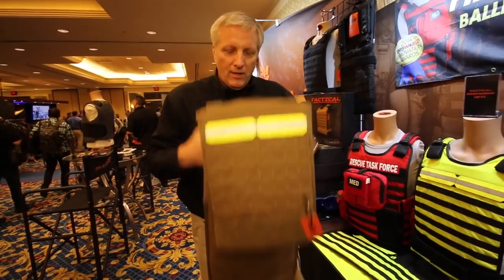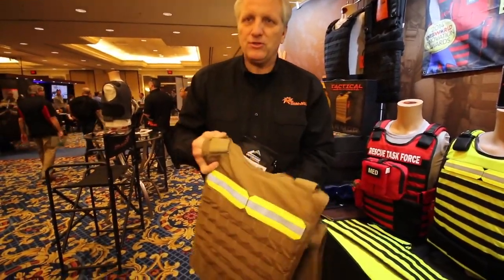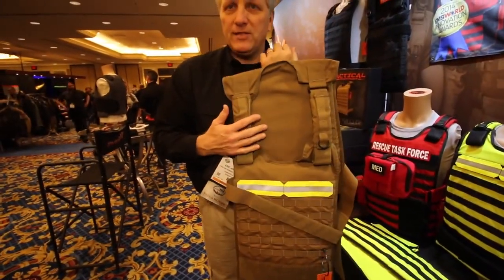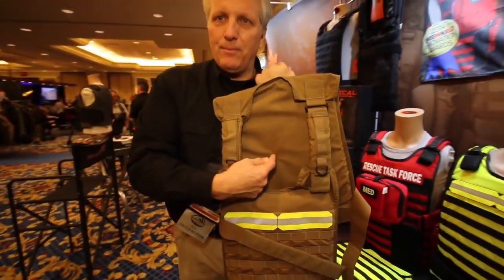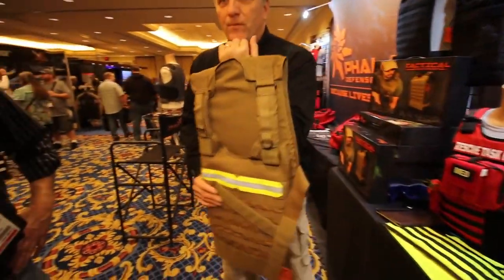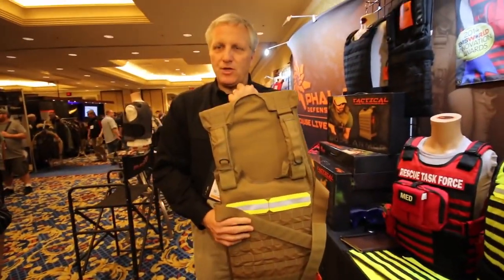It fits up to a 61-inch waist and has maximum coverage. When it's configured as a shield, you're simply holding it with the drag strap and configuring the straps — it's now Level 3A. When you say dual-strike face, it means that the backside of the armor has to work and stop the bullet just like the front face. You can use it to get to where you need to go, or lay it over a patient to protect them until the area has been secured.